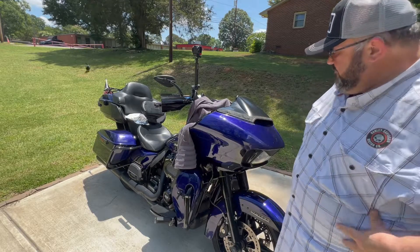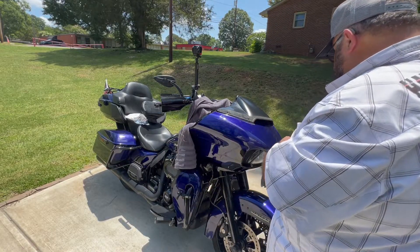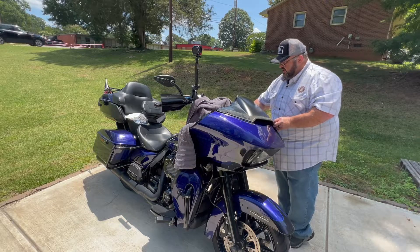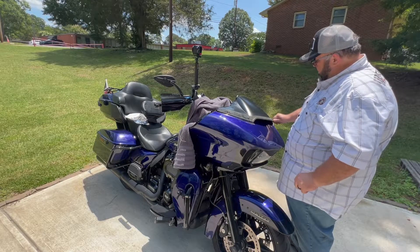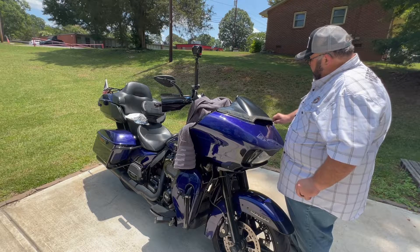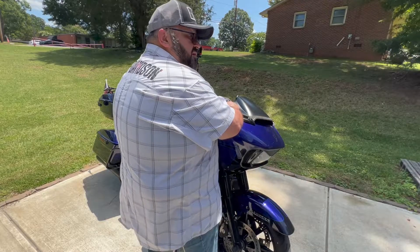I believe this is going to work, guys — I really do. Now I just need to button everything back up and it'll be done. It's only about 90 degrees out here today. I probably could have chosen a cooler day to do it, but oh well — let's get this put back together.